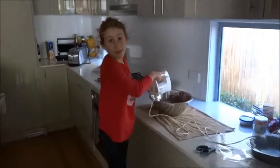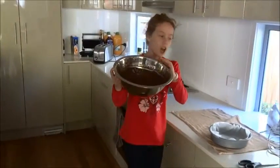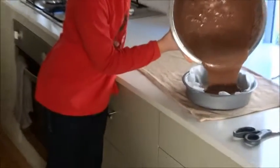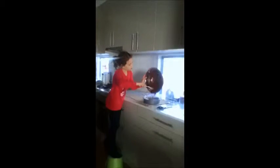Let's see what it looks like once you've finished — all chocolatey! So now we're just going to pour this into the tin. And it even has chocolate chips in it — yum!